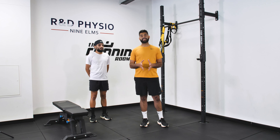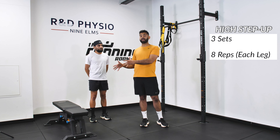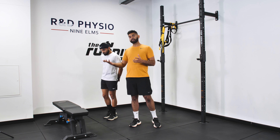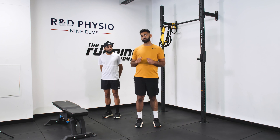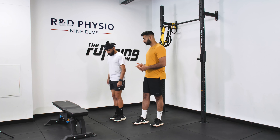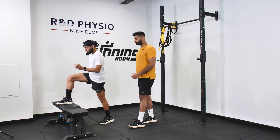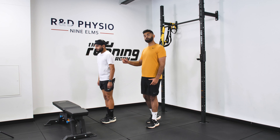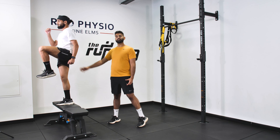Our second movement today is a high step up. We're going to be using a bench for our step up, and at home, a step or a nice firm sofa will do the trick as well. The key thing here is to get height in the step up, and the reason for that is so we can get our glute firing nice and well. Amrit's going to put his right leg up onto the step and push up through the right leg and elevate, holding the top position.